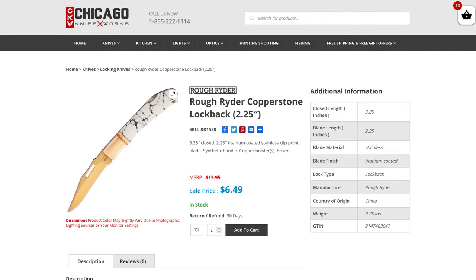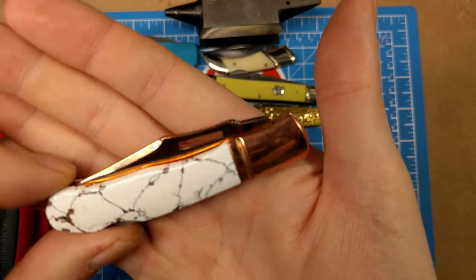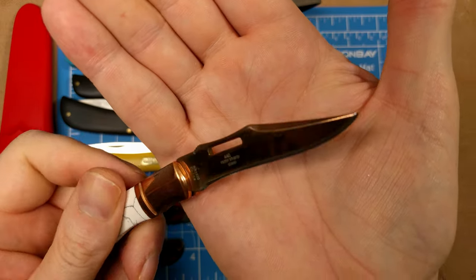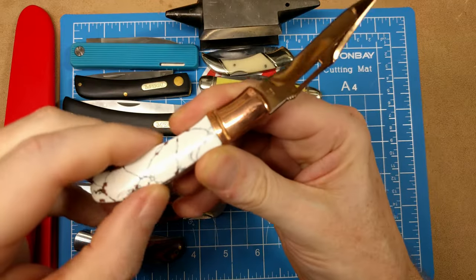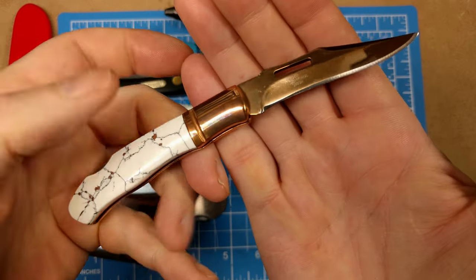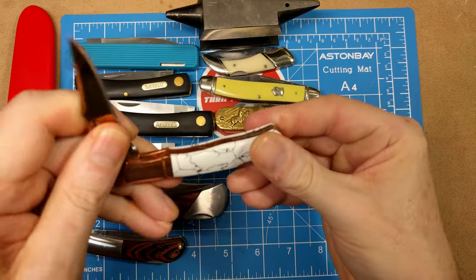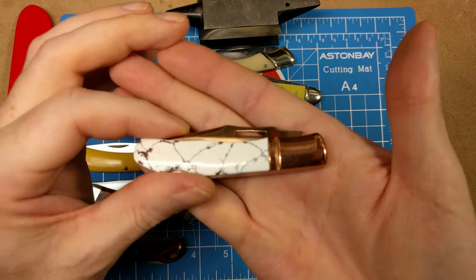Here comes a really cool lock back. It has a two and a quarter inch blade, about three and a quarter inches closed length. You get brass bolsters on a synthetic marble stone handle, and the blades are coated in a rose titanium color with a unique nail nick that goes all the way through the blade. It's a locking knife, comfortable in the hand, and really attractive. Comes in at $6.49, model number RR1530.